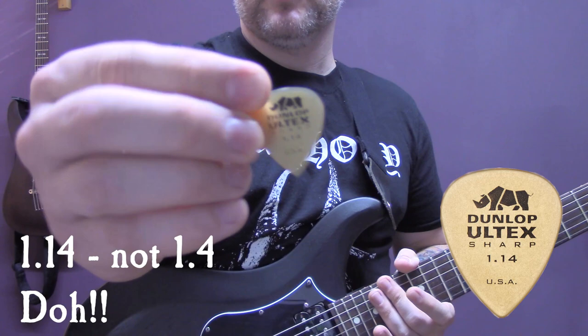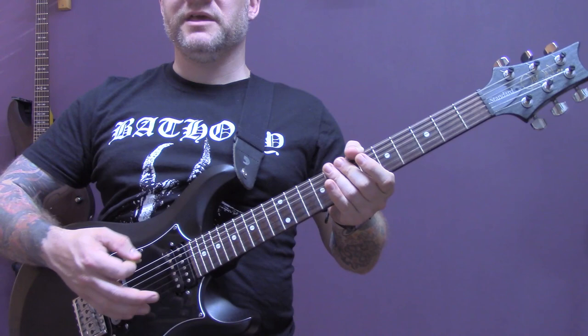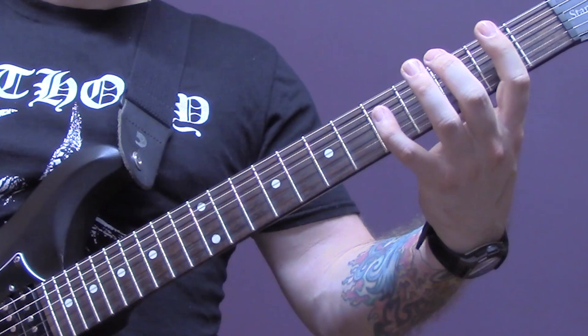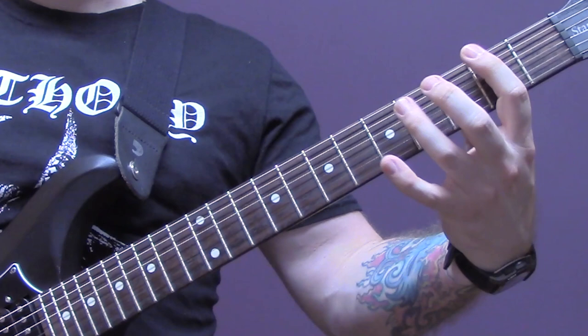We're in standard tuning and we are tremolo picking on the bottom E string and the A string. The fingering on the A is two, three, five. Then we're going to play a power chord on the third fret of the bottom string, and then the second fret of the bottom string.